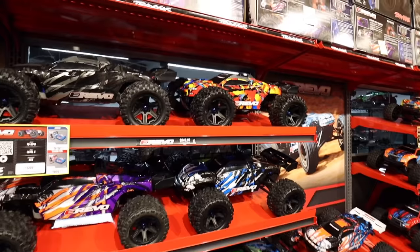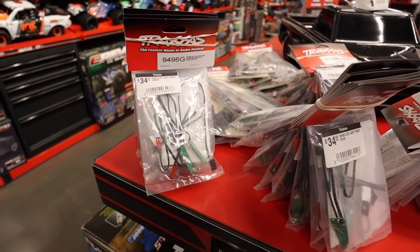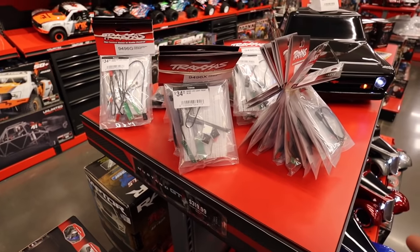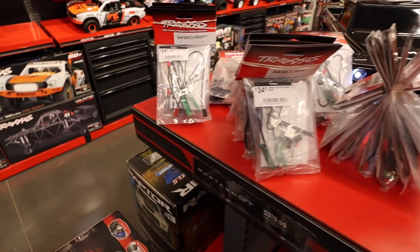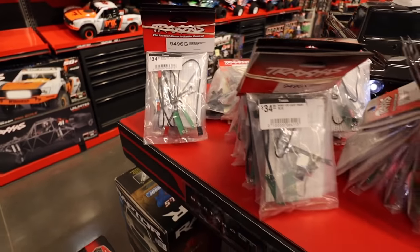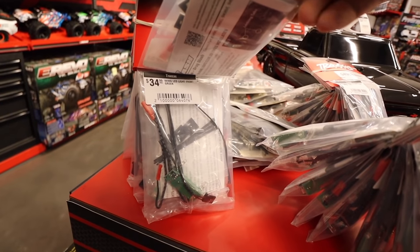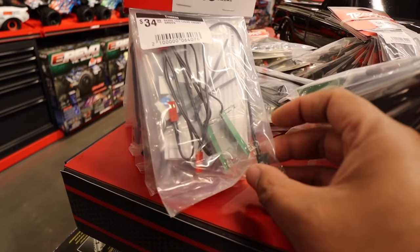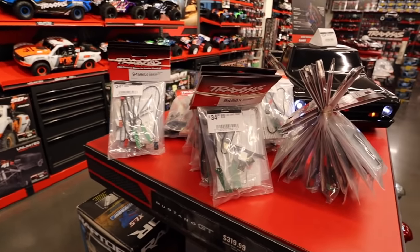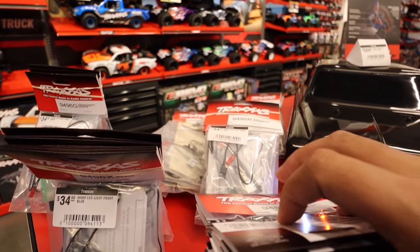Oh man, that looks so freaking good. And check this out — here are the new Drag Slash lights. They've got taillights now. I bought the white front headlights when they first came out, but look — they have green. How sick would the green be with a purple body? Not gonna lie, that bothers me a little that I don't have this. I don't know if they're actually green LEDs or just a green film, but green and purple would be sweet. They also have blue.